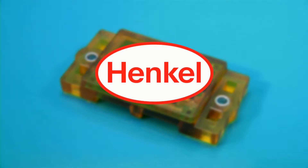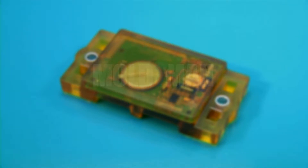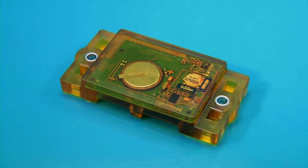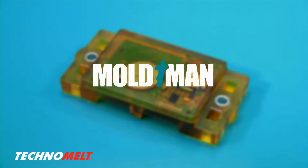Henkel, a world leader in adhesive, potting, and sealing technology, and MoldMan, a world leader in low-pressure injection molding, demonstrate how to protect electronics and PCBs in one easy step using Henkel Technomelt molding materials and MoldMan machines.